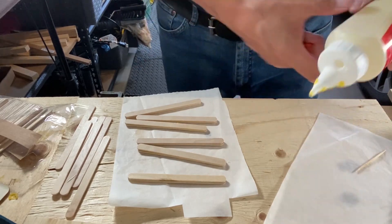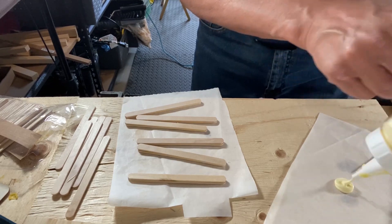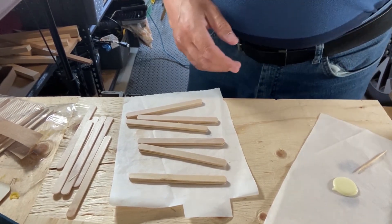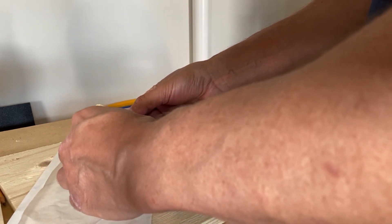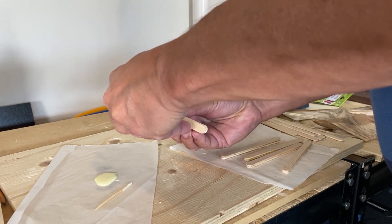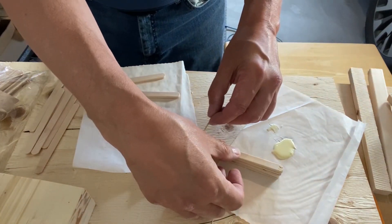Once I glued all my popsicle sticks together, I'm going to show you a trick so that you can make all your popsicle sticks thinner while keeping them all exactly the same and identical. I poured some glue on a piece of parchment paper and I'm going to use a toothpick to apply some wood glue to the ends of the popsicle sticks. I carefully placed a small dab of glue at each end, then proceeded to glue all my popsicle sticks together in one big block. Remember, just use a little bit of glue on each end — you don't need too much.